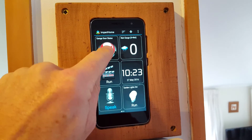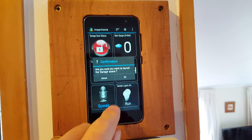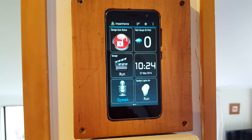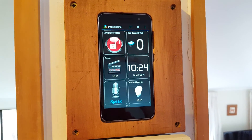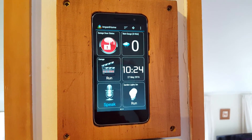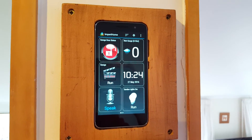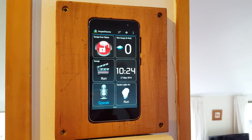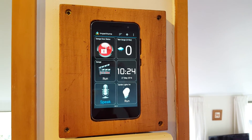It's easier just to push the button, run the scene, and we'll just close that door down again. You can see we've had a fair bit of water because my rain gauge is currently showing wet. That's my new five-inch touchscreen Vera controller using Perry Home — thanks for watching.